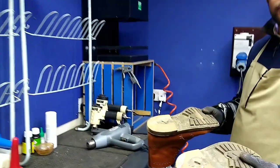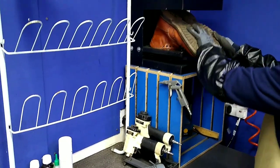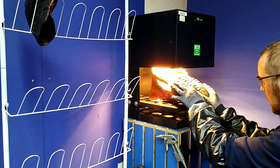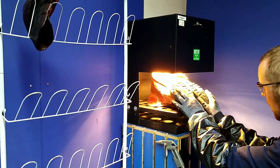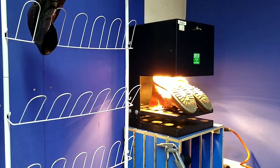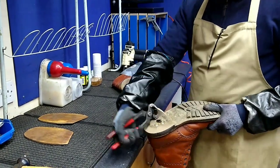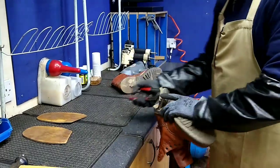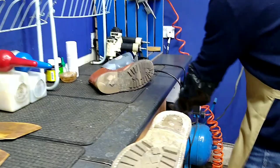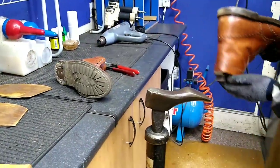First we grind down the edges of the heel and put it under a heat lamp. The heat will actually loosen off the glue, so we don't have to use any thinners. I don't like using thinners because they'll run onto the uppers and dry them up. That's been heated for about five minutes and it comes slicing right off nicely. And a second one.